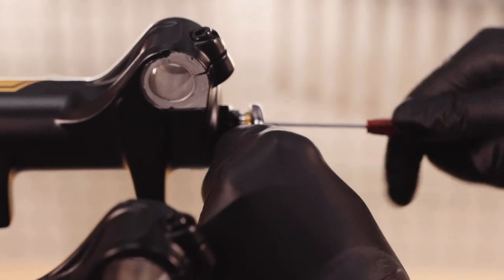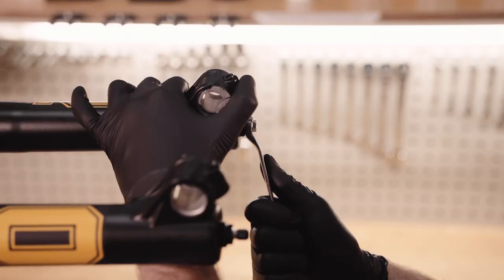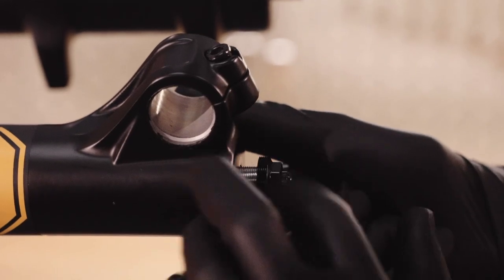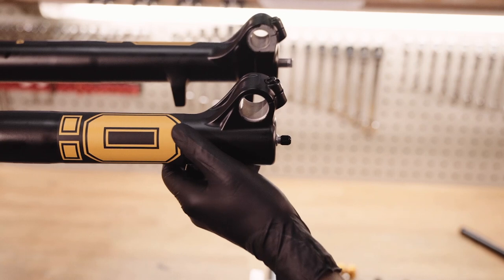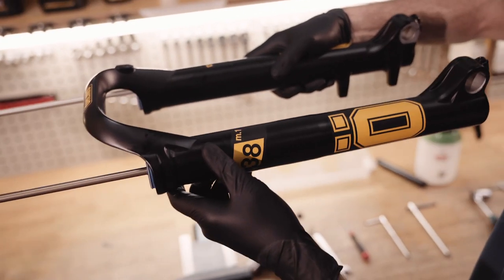Remove the rebound adjuster with a hex key whilst holding onto the adjuster with a spanner. Remove the air spring and damper cartridge nuts. Gently tap the air spring with a soft hammer. Carefully slide the lowers off the fork and drain them into a tray.